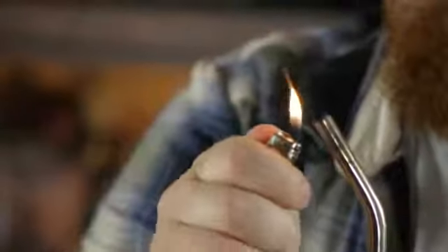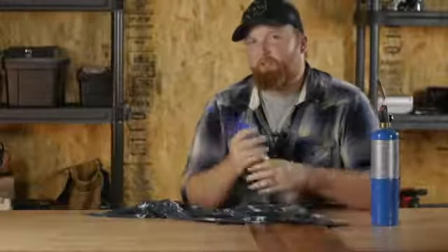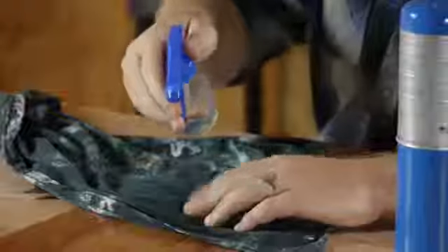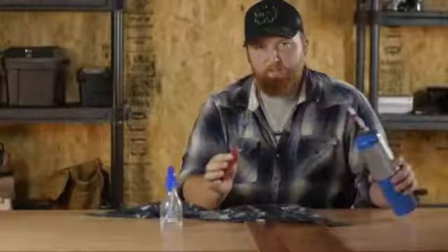Then we're going to go ahead and start our blowtorch. Now we're going to take our rag, place it over our dent, and put just a little bit of water on there. Now we're going to heat up our five-in-one, then take it and apply it to the dent.